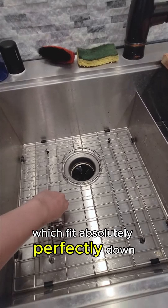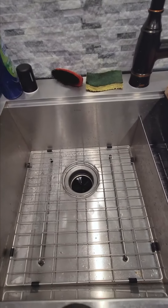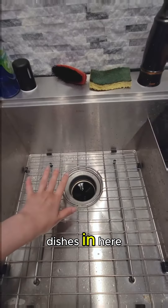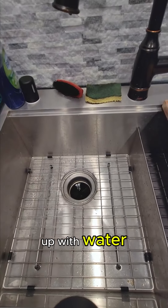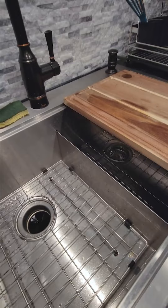It also comes with these little grids that fit absolutely perfectly in the bottom — easy to place in and remove. I love these because when you're putting dishes in, nothing blocks the drain and it doesn't fill up with water, unless of course you put the stopper in and want it to.